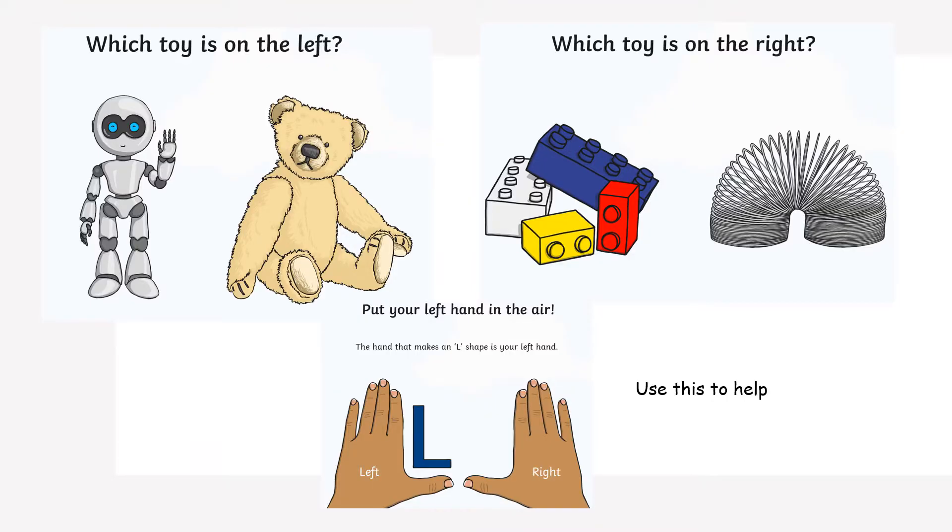Try these as a little bit of a warm up. Which toy is on the left — the teddy or the robot? That's right, it's the robot. Which toy is on the right — the bricks or the slinky? Well done, it's the slinky. If you had a little bit of trouble with that, use the diagram below to make sure that you've got the right hand in the right place.